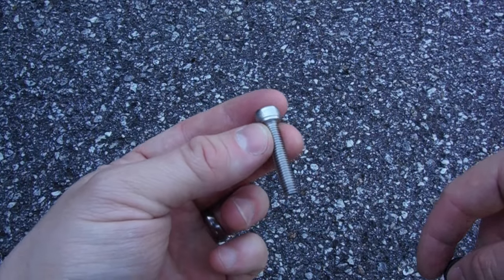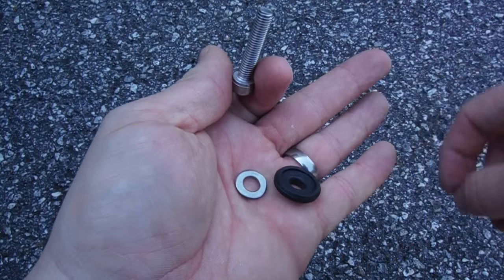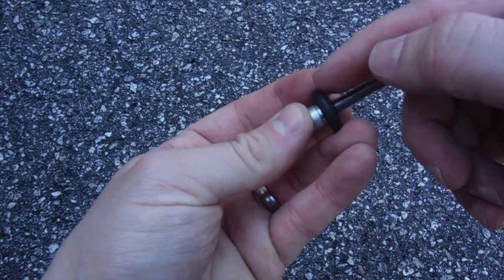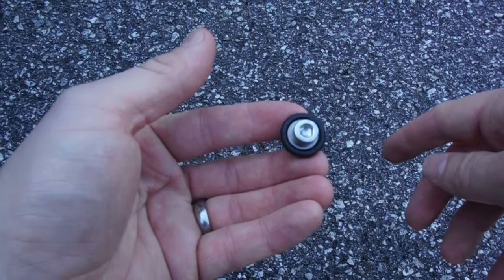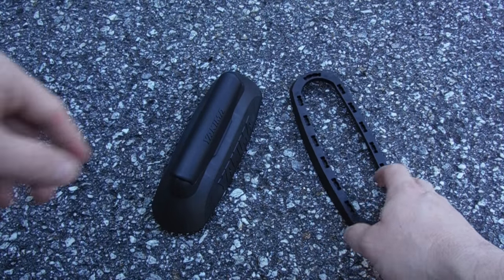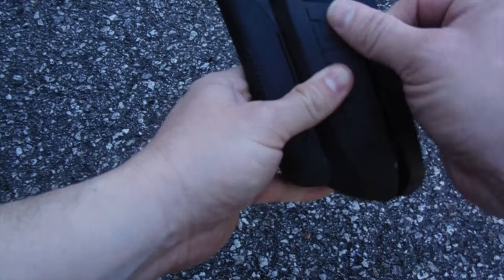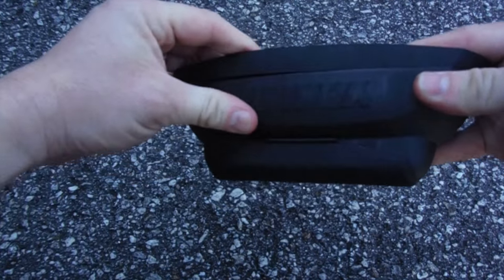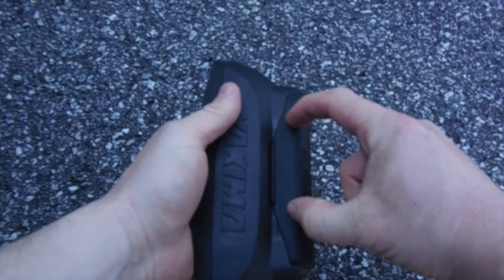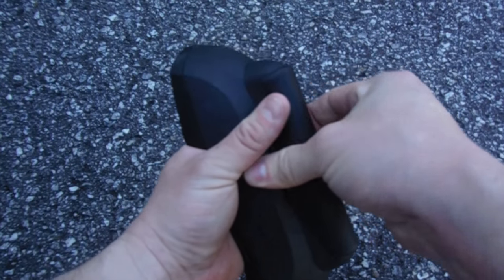The next step is to take this bolt and add the washer — there's a metal one and a plastic one. The metal one goes on first, and then the plastic one goes on. Instructions say to be sure that the convex part is down. What we've got here is the landing pad itself, and we've got the rubber base for it. These attach just like this — there are little holes in there that line up with the notches on the actual landing pad, and it just sticks together like that.